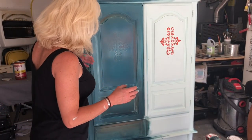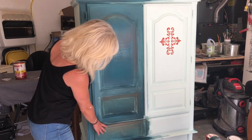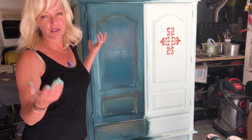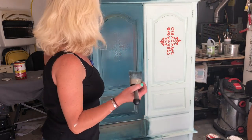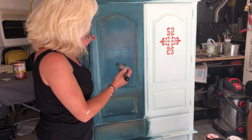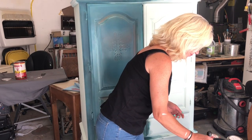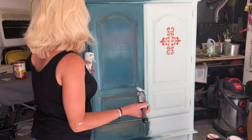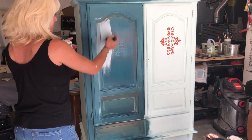I'm totally digging this spot, but it's just too dark. So we're going to lighten it up — I'm going to go back with my base color, Icelandic Mist, lighten all this up, and then probably darken it again. This is what I do until I have it the way I like it.